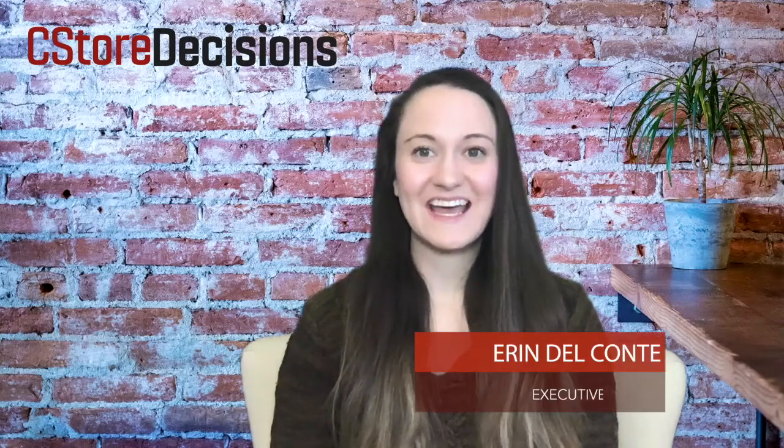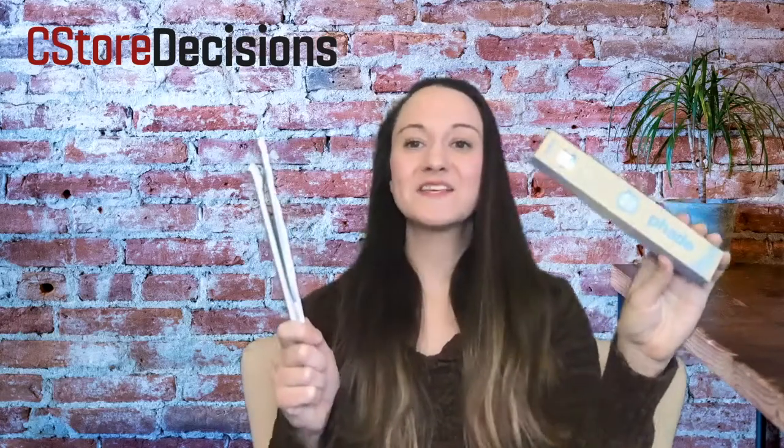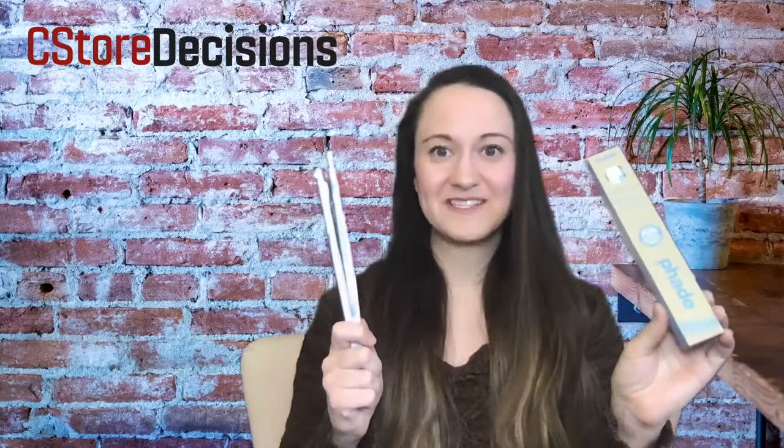Hey, I'm Erin Del Conte, Executive Editor with C-Store Decisions Magazine, and today I'm here with another product. This one is from Wincup, and it's Fade Marine Biodegradable Drinking Straws.